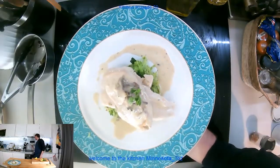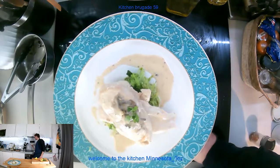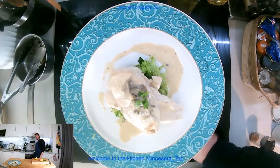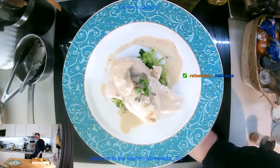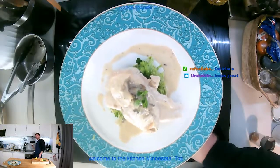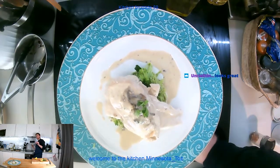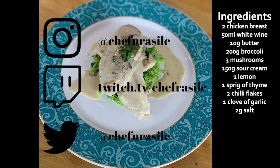Here we have it — chicken escalope with sour cream and mushroom sauce with broccoli rice, or whatever we're going to call that made-up broccoli rice. The whole thing has taken about 20 minutes and I haven't been rushing. It's a super quick and easy dish for two people, and it doesn't take much longer for four or five. I'll be getting all these recipes on my website once it's finished. Thanks so much for watching — it's been great to be back on Twitch. If you're watching on YouTube, don't forget to like, comment, and subscribe, and I'll see you guys tomorrow!